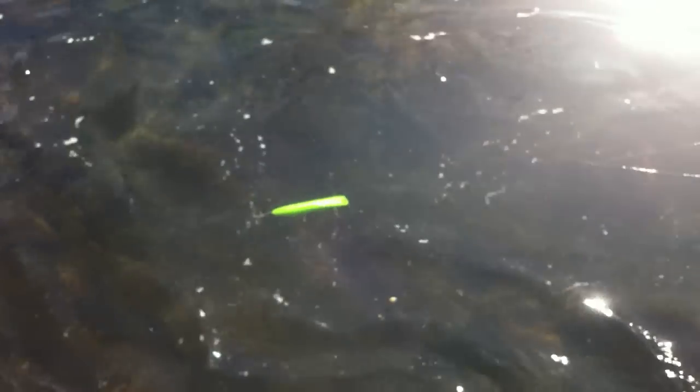Caught my first muskie on this. It was a black over white plug. And I do fish this one with confidence. It's funny how confidence makes a difference in your lure presentation. That's the Zig-Zag SuperStrike.